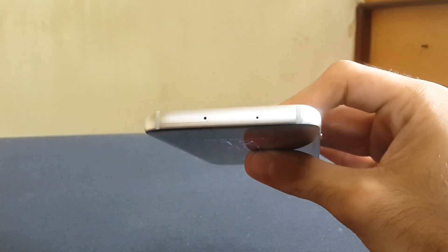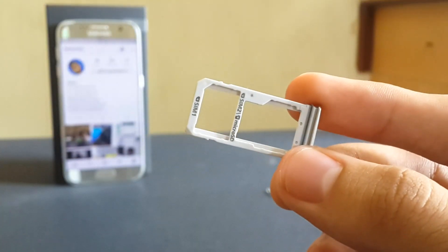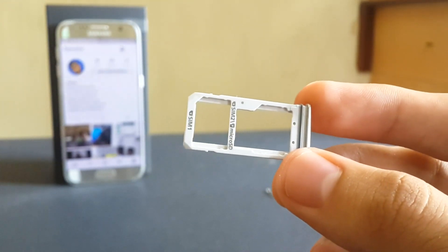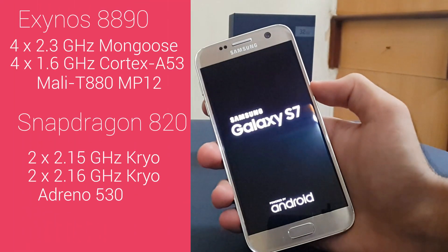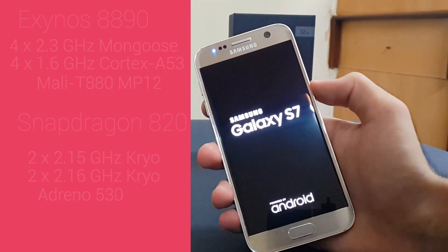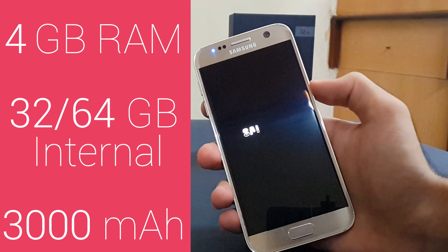Actually they removed the IR blaster, so now we have a secondary mic and a tray. There we find a SIM slot and a hybrid slot — we can either add a second SIM or a Micro SD card. This variant has the Exynos 8890 chip, while the ones sold in the US and China are powered by Snapdragon 820. It has 4GB of RAM and comes in 32 or 64GB storage options.